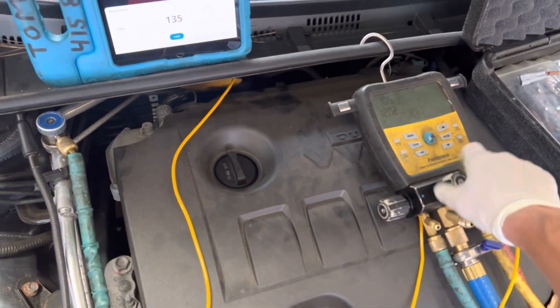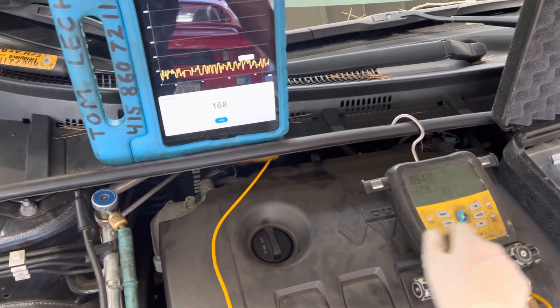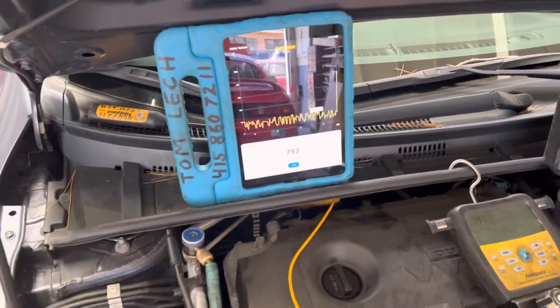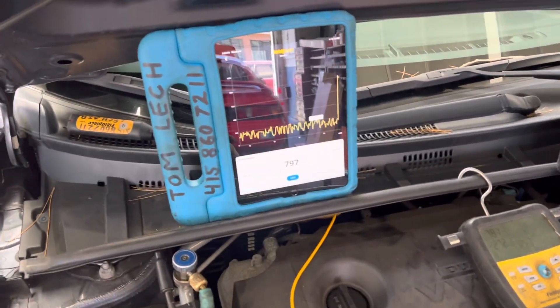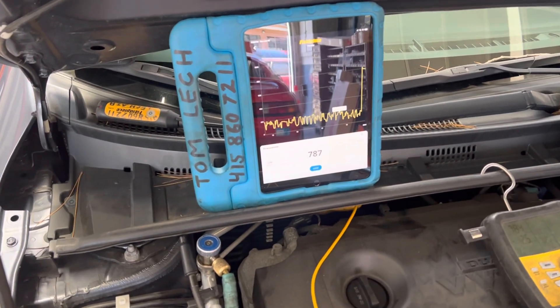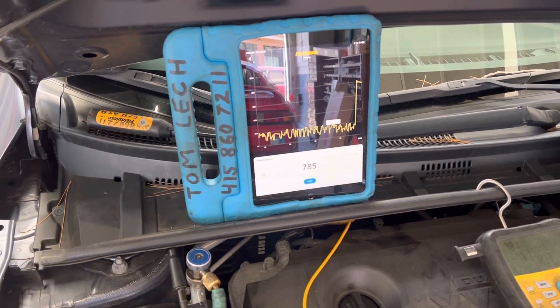Let's kill the vacuum. As I turned this down, I just killed the vacuum and now it'll probably go up to 700 to 800, 900 microns depending on the moisture level that is in this system. And as you see here, it looks like it's going to taper off somewhere around close to 800 microns.